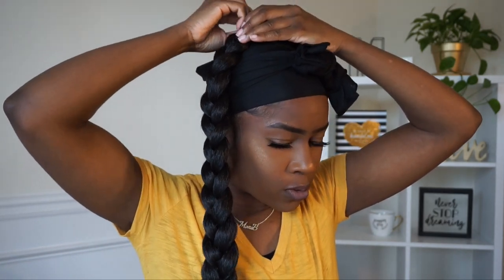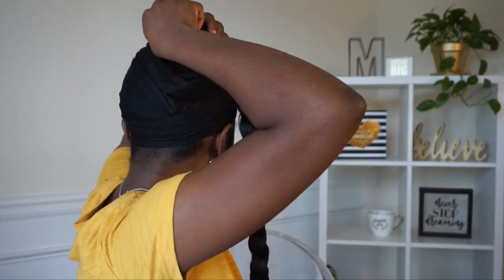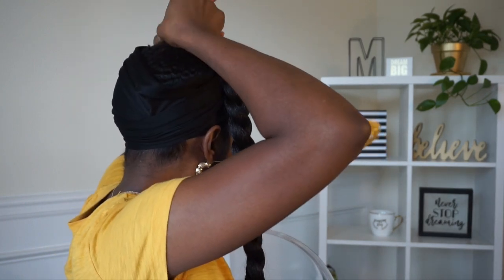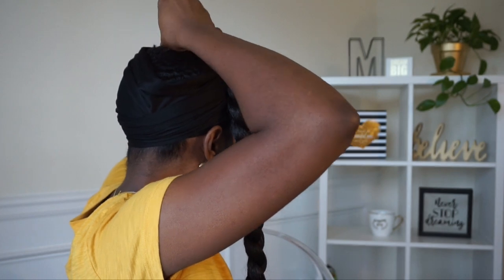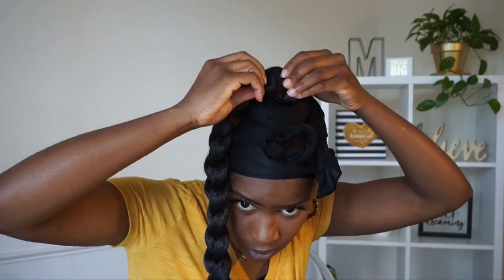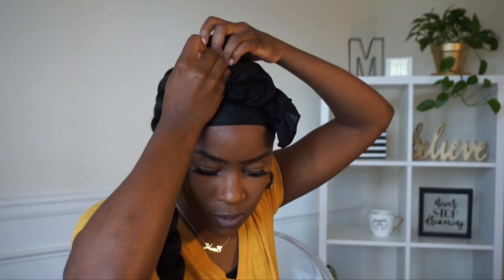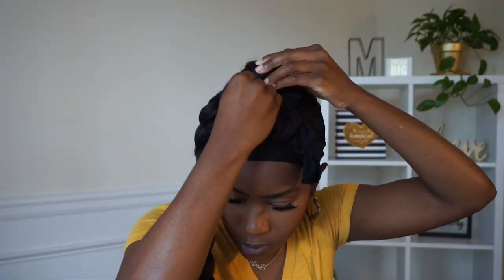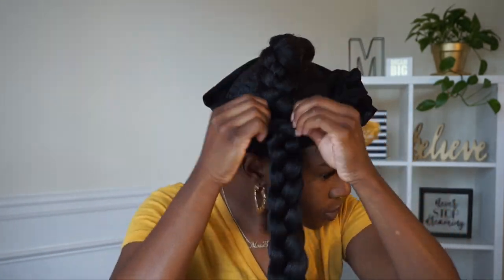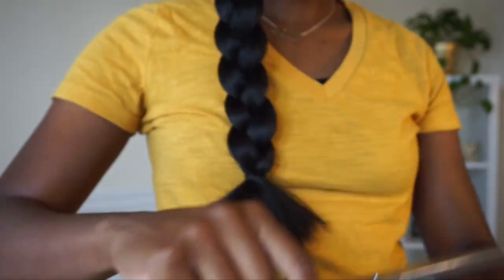You do not want the bun to be visible, so make sure you spread out the hair. I'm pinning the top into place — use however many pins you'd like, whatever makes you comfortable. Once I get it all situated, I'm going to fluff out the braid with my hands to make it a little fuller. You can fluff it out even more than what I did, but this is just how I want mine.